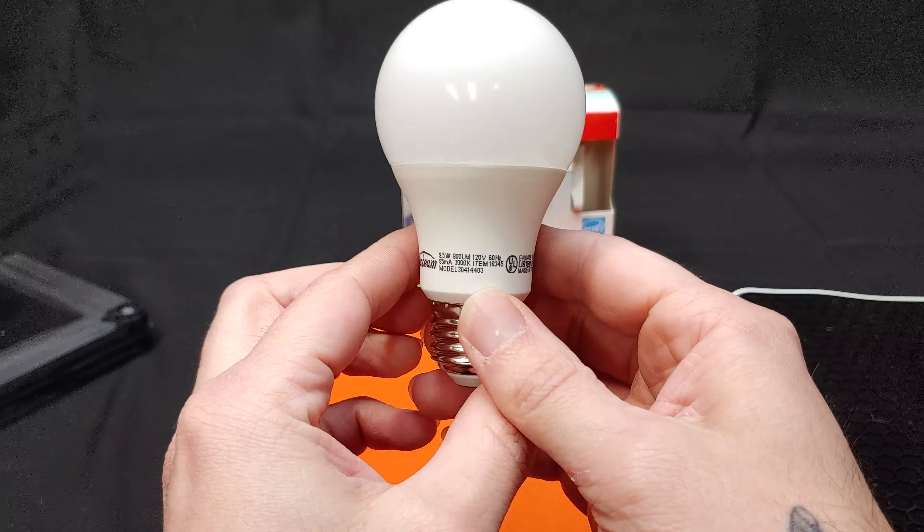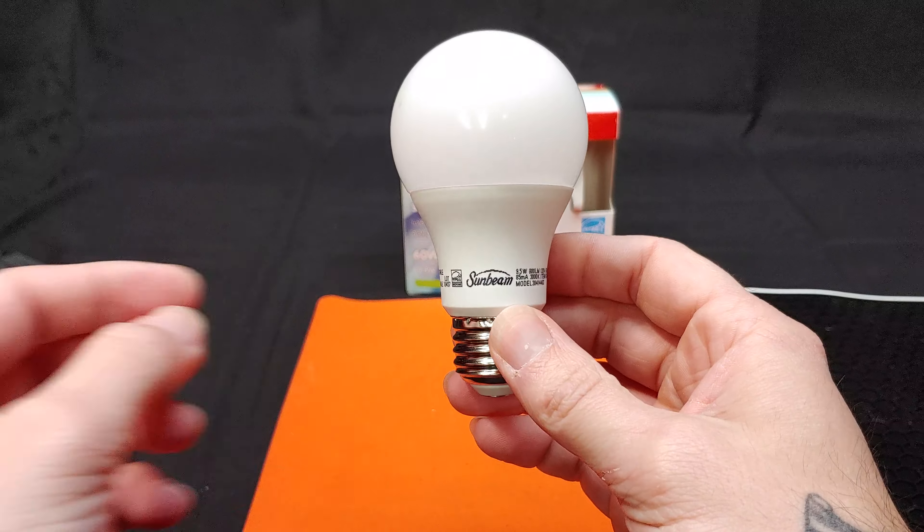I don't currently have a dimmer to test that with, but we can save it for a later video.